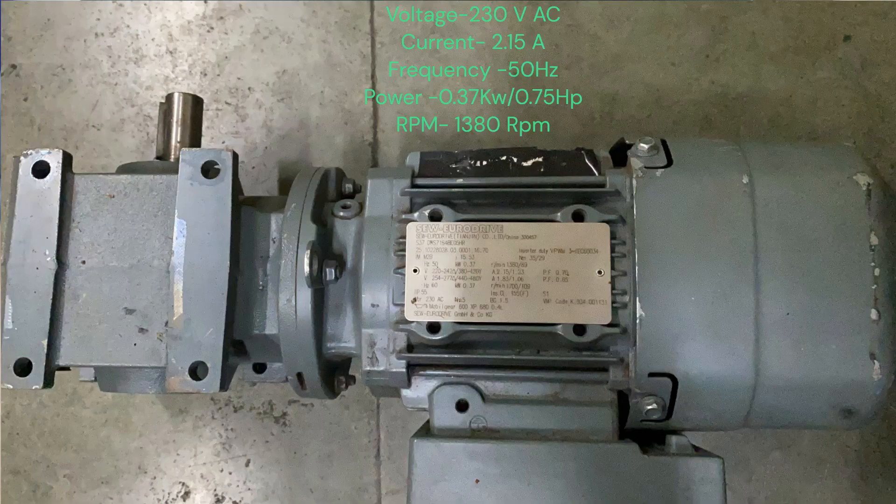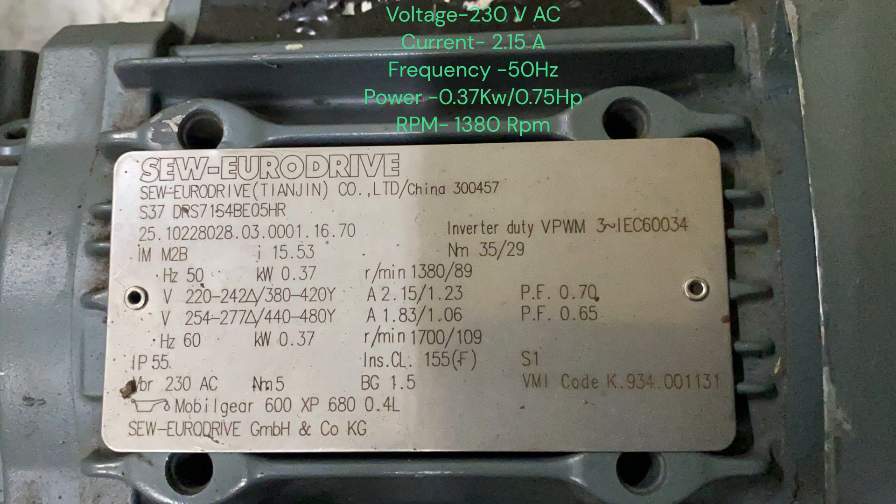Ensure that the power to your VFD and the connected machinery is turned off before you start. This is our motor which we are going to run with the VFD.